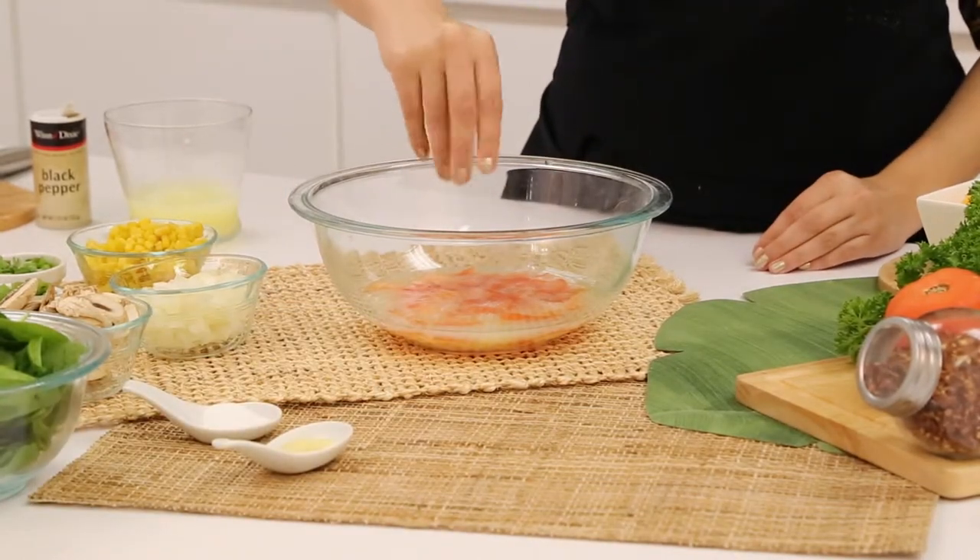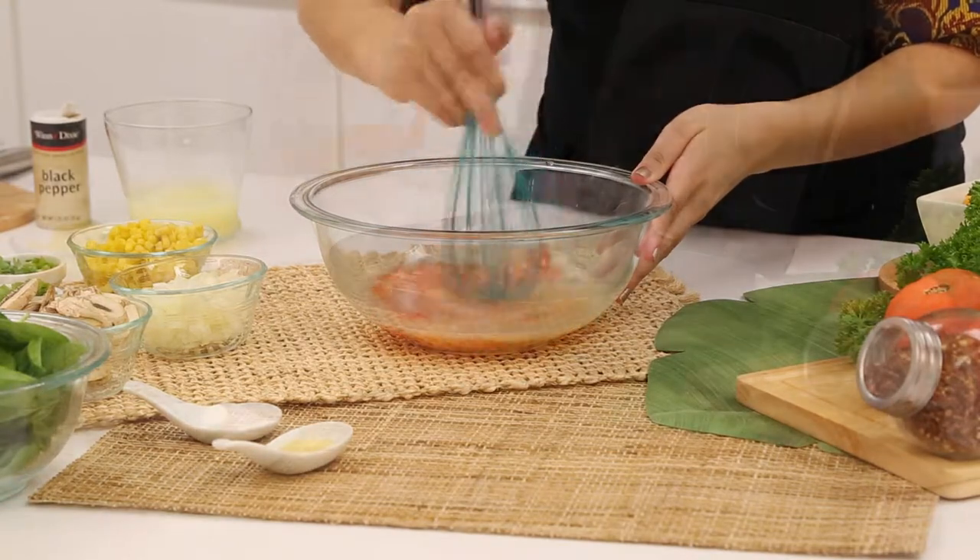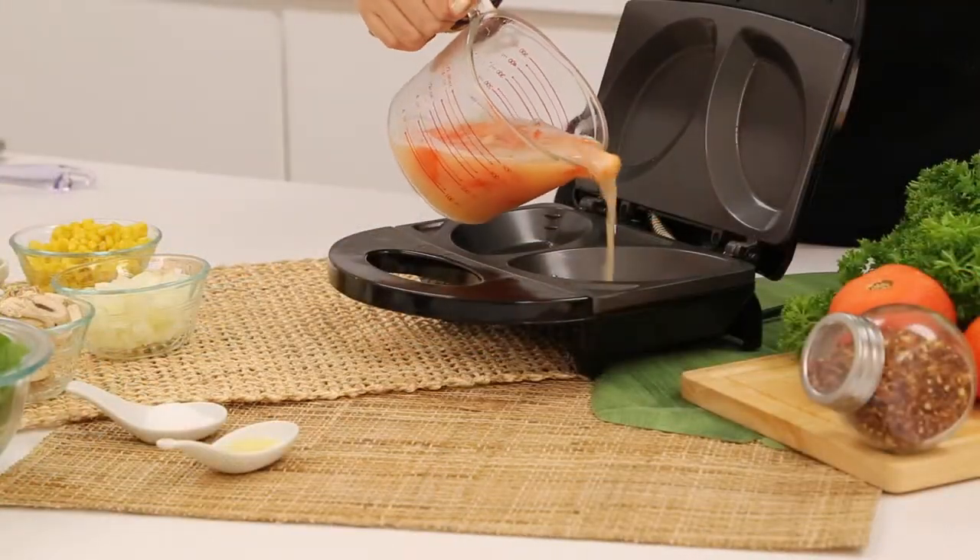Begin by chopping your tomatoes. Then mix together your egg whites, salt, pepper, hot sauce, and tomatoes in a large mixing bowl.